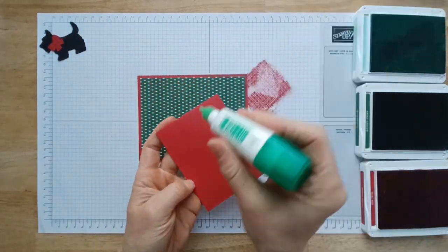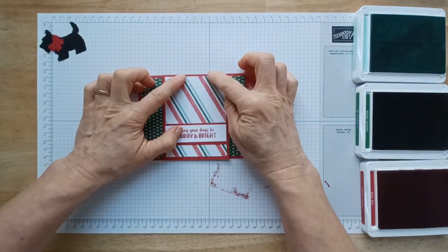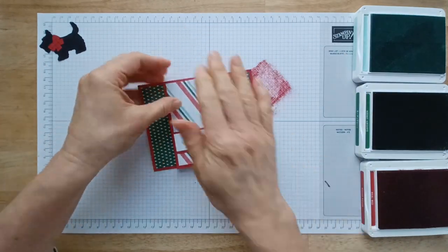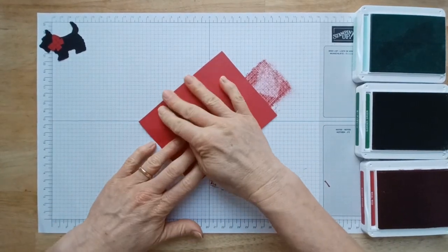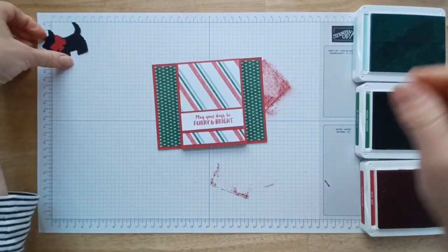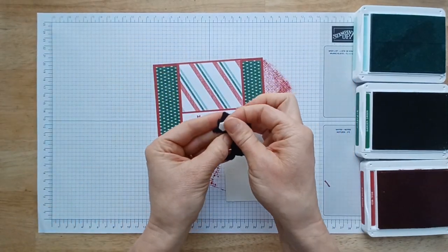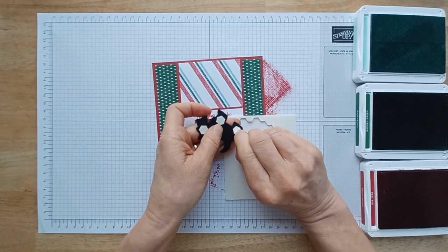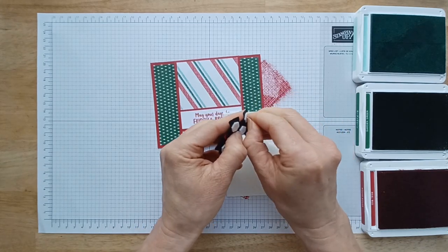Now we'll fold this up and glue this onto our card base. You want the fold to be in line with the top of this card base and then this edge in line with there, and then press it down nice and good. I'm going to flip it over and make sure it's really adhered on there. The last thing we have to do is put our little Scotty dog on the front — isn't that adorable? I just love it. I'm going to pop mine up with dimensionals just to give it a little extra oomph. I've got one more example to show you in case you don't want a dog on the front of your card — I'll show you how to use your designer series paper on the front.